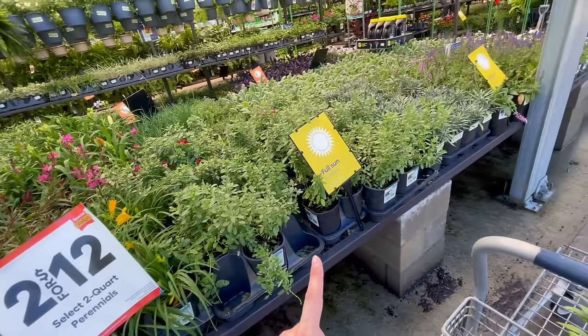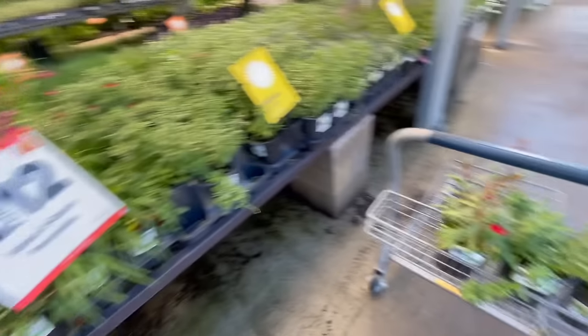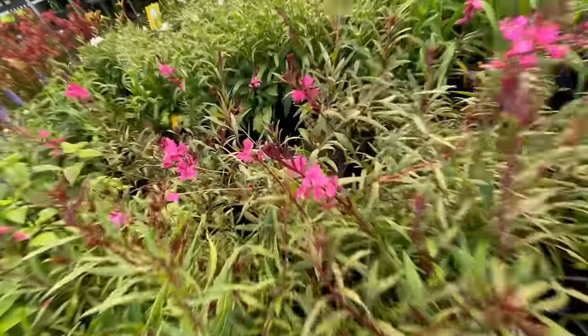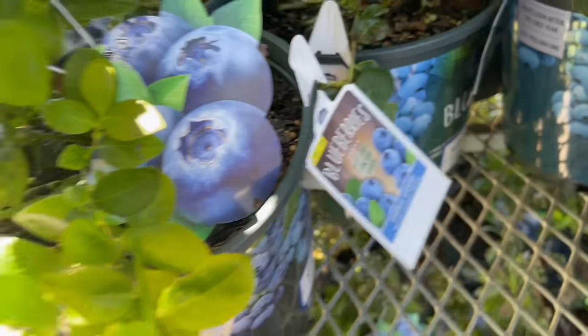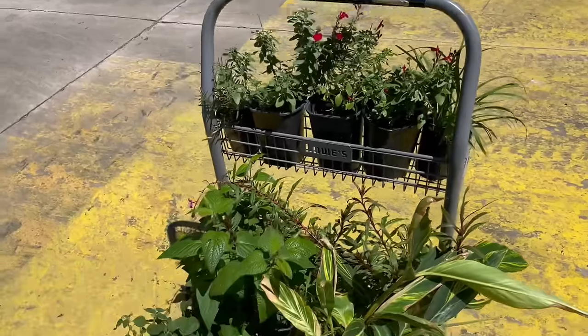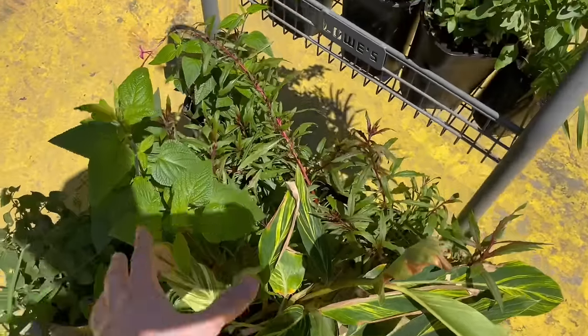I took a quick break from the small plugs and went to Lowe's. They had a two-for-twelve deal on quart perennials, so I grabbed a ton of them — a great way to fill up space quickly, and these are native plants, which is great. I also picked up some sharp blue blueberries, which are low chill-hour, plus some day lilies that were half off and some shell ginger that was also half off. We're definitely going to make an impact with these. Now I'm back from Lowe's — it's later in the day and the area is now predominantly shaded. I've been trying to burn some tree stumps — that's for another video — and I got the fire department called on me. Shout out to my neighbors. But it's time to get everything in.